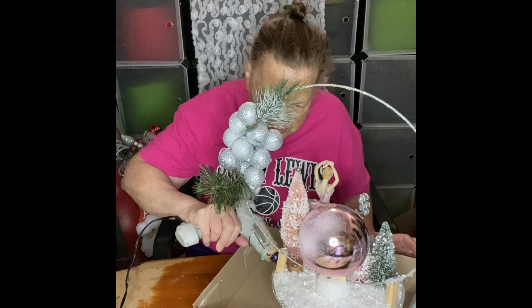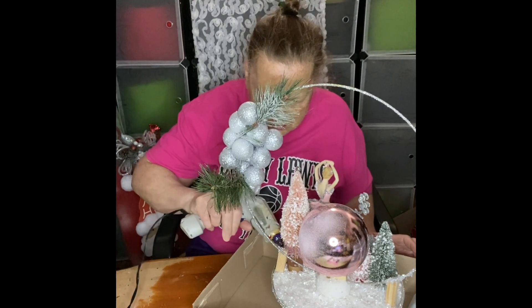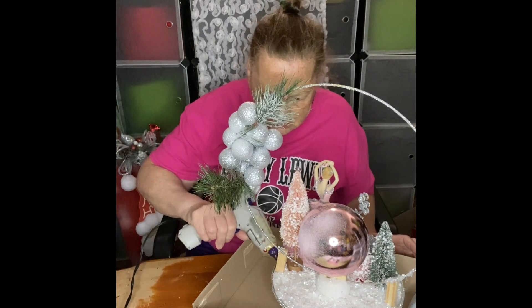Instead of using the mosh posh, because I want it to dry quick, I used my hot glue gun and just added the snowflakes to it.